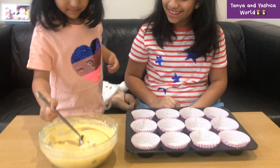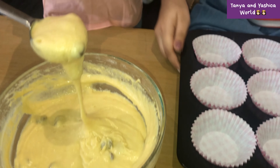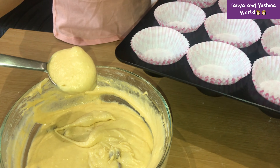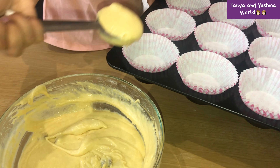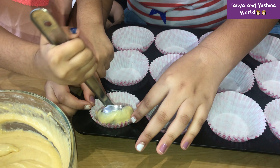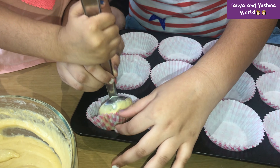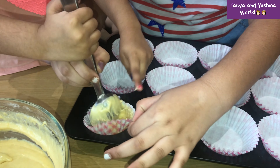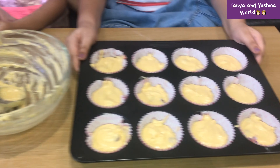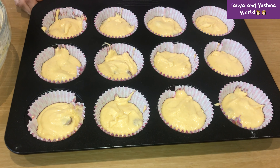You're going to take one full spoon — that's it — and be careful not to drop anything. Put it in, that's it. The batter we have prepared is perfectly sufficient for 12 cupcakes.